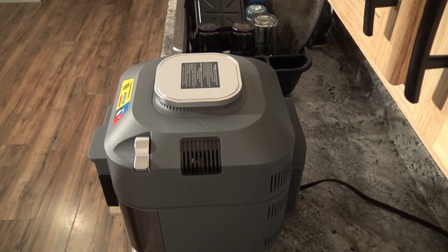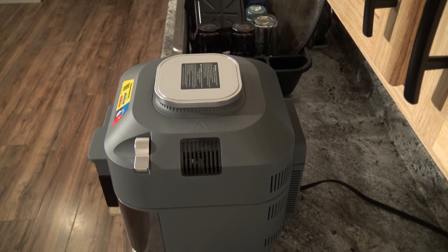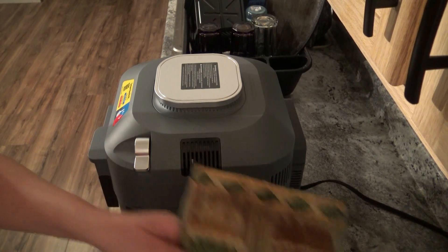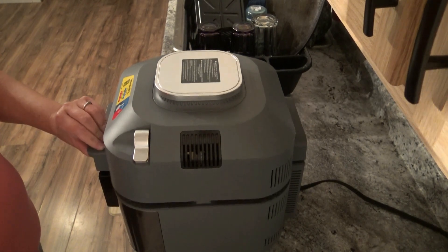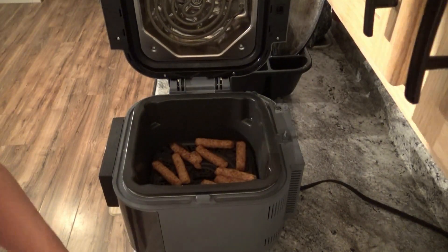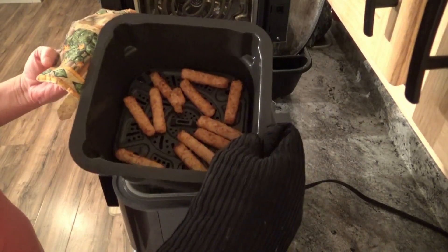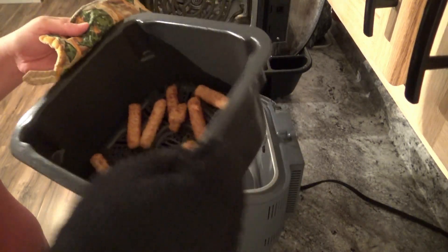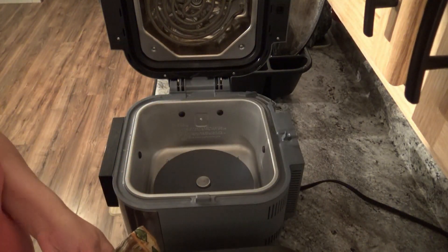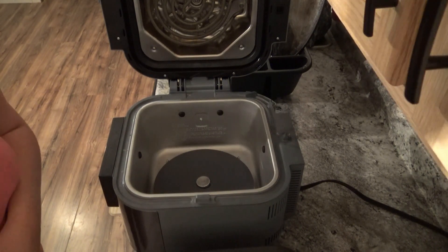Alright, we just ended. I'm going to grab a hot holder, obviously just to get them out so I don't burn my hands because that would be very unfortunate. Even without any pre-heating, you can see they still look really golden brown and delicious.